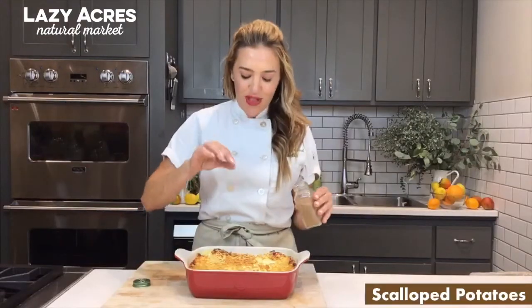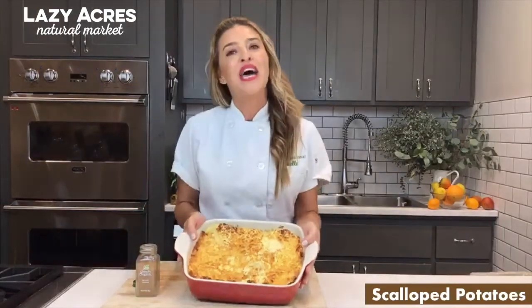And if you want to finish it with a little bit more holiday flavor, add a couple pinches of nutmeg. And here you have it, scallop potatoes. Happy holidays.